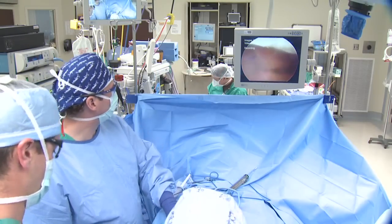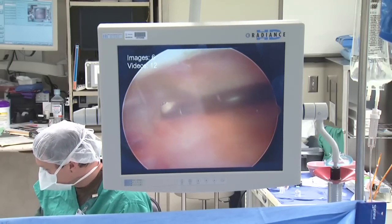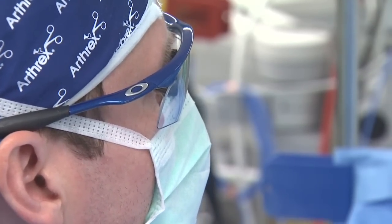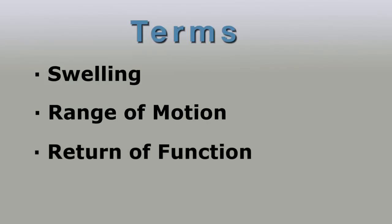When we talk about knee arthroscopy, we do several small little poke holes around the knee to provide entrance into the knee and conduct the surgery that needs to be performed. Some of the general terms that we talk about postoperatively are swelling about the knee, range of motion, and return of function as far as weight bearing and the muscle tone — in particular, the quadricep muscle, your thigh muscle.